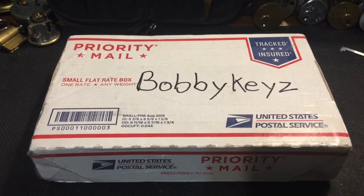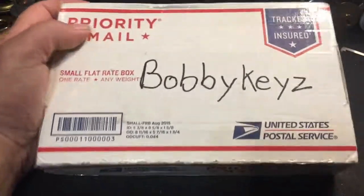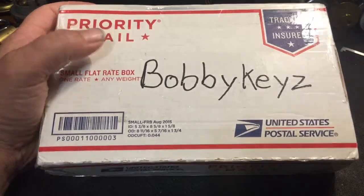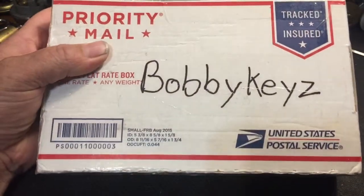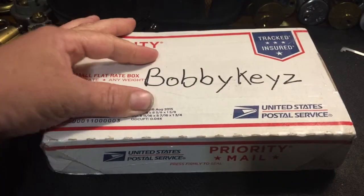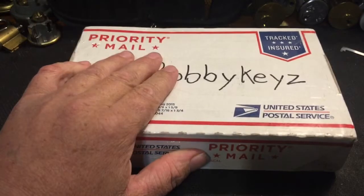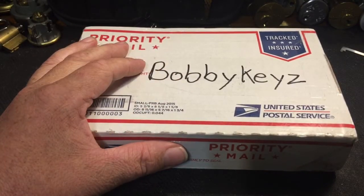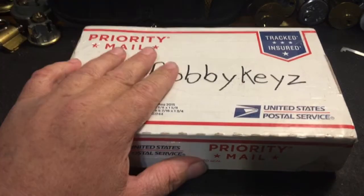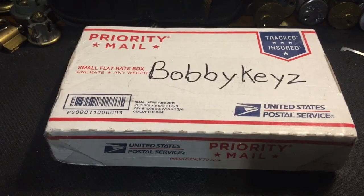Hey everybody, this is once again another package from Bobby Keys and this guy is good to me. I appreciate it. I had won the 400 video raffle from Bobby Keys, but he had already had some stuff he was gonna send me. I got what I wanted here but there's also some other things. Let's open it up and see what's up.